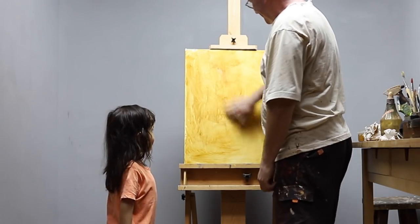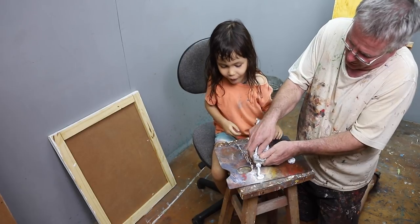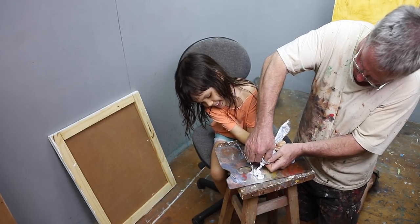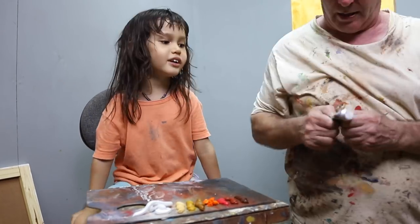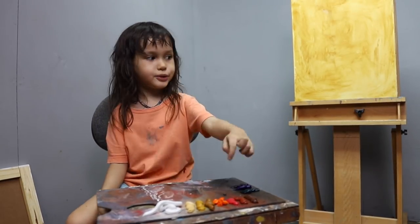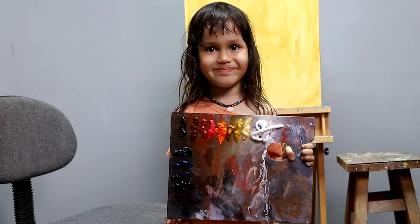My daddy thinks I did a good job. Now we have to squeeze out the oil paints. We start with white. It's hard to squeeze the tubes, so my daddy's helping me. The warm colors are on the top and the cool colors on the side. These are oil paints and I love the colors. Now the palette is ready.